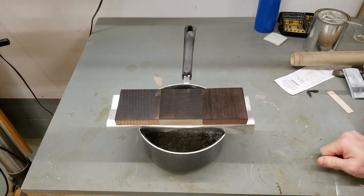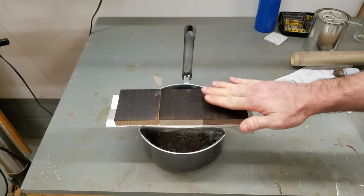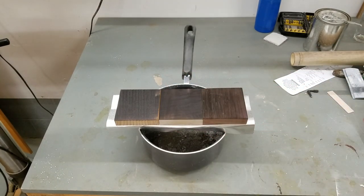That's a pretty good first coat — hasn't burned a whole lot, but fortunately nothing caught on fire. I think that's probably cool enough to brush off a little.